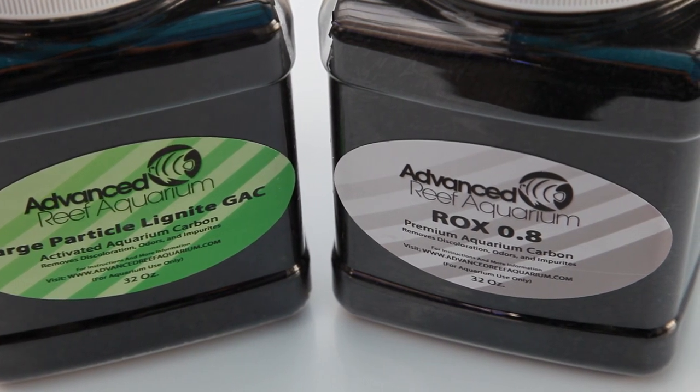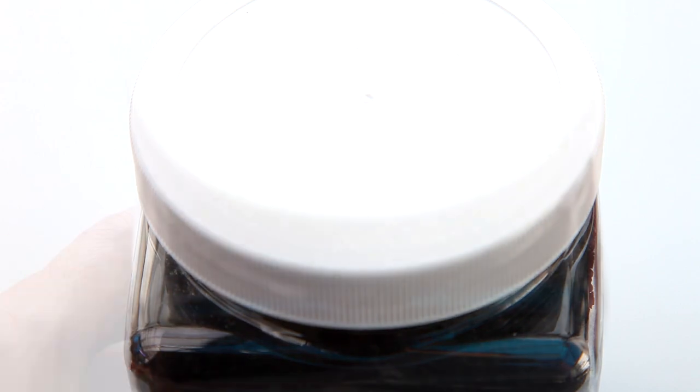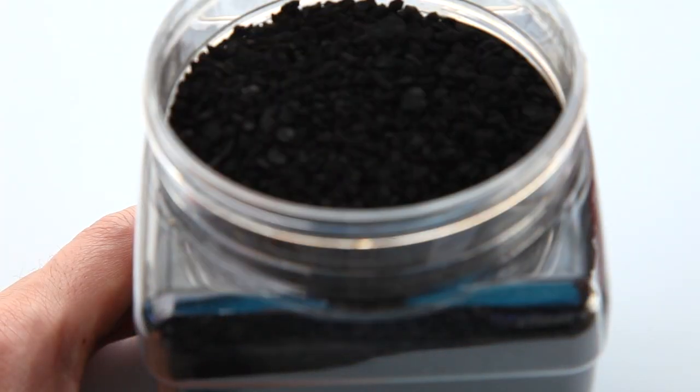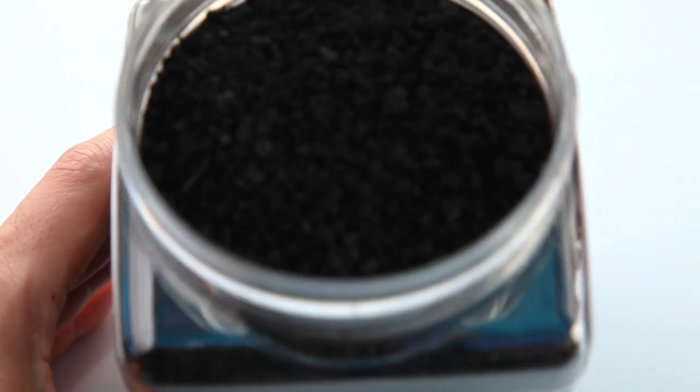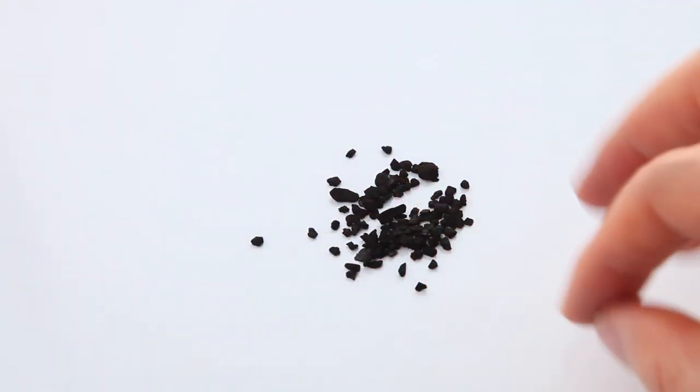Let's talk first about lignite. Lignite is what's called brown coal, which is formed from naturally compressed peat. It's slightly less refined than rocks, so it's quite a bit dustier to work with. If the mess doesn't interfere with your use of carbon, then lignite is a really nice cost-effective option.